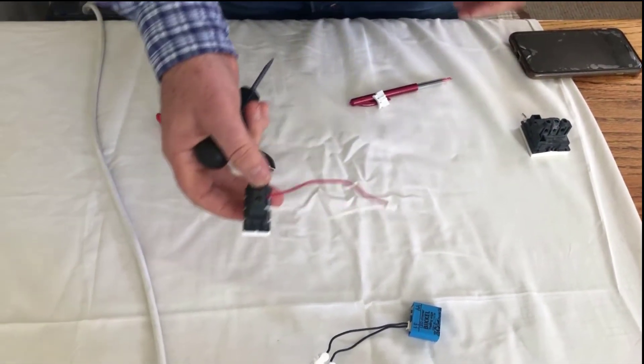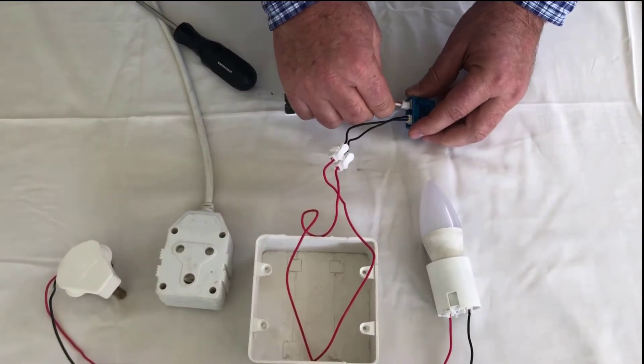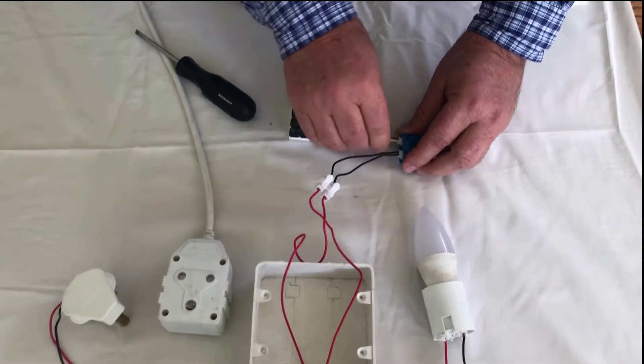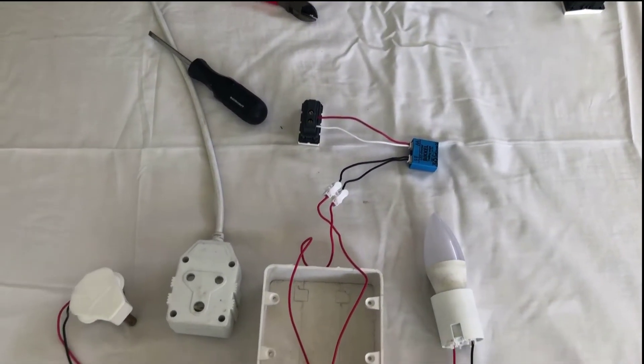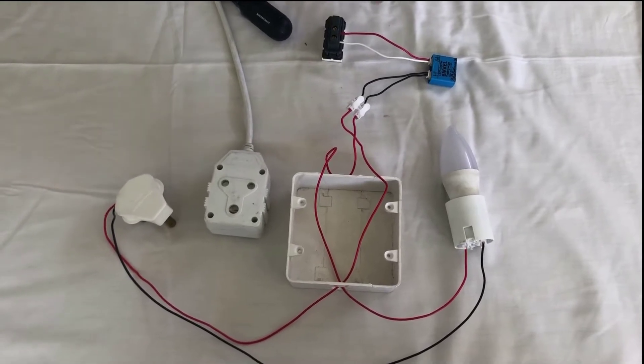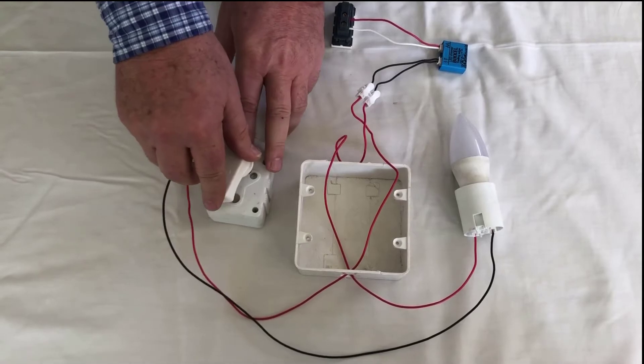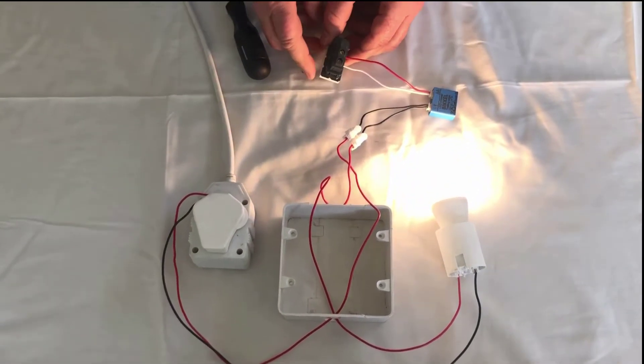Connect the connection on the bickle back to the bickle. Now what we're going to do is — we have the wires connected for the live — and we're going to put the power on.